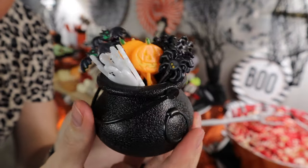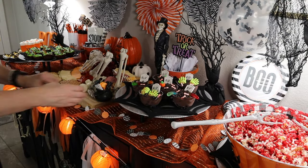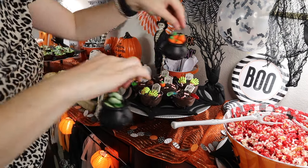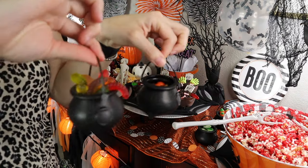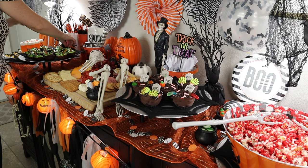I got these picks from Amazon this year — super cute for the charcuterie board to stick your meat and cheese on. I decided to fill up the rest of those little mini cauldrons from Party City with candy. We've got some pumpkins, some frogs, some gummy worms, some Reese's Pieces, and some candy corn. Just a nice cute little decorative touch.